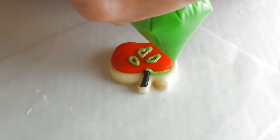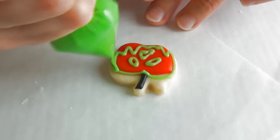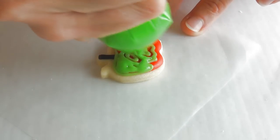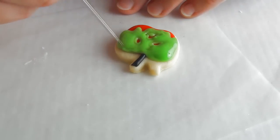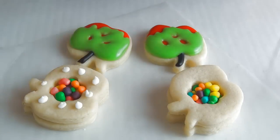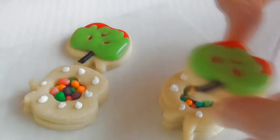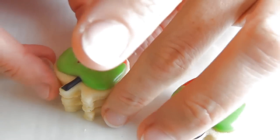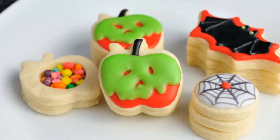Now we can outline and flood a portion of the cookie with green. Then apply a little bit of royal icing on the cookies and put the decorated cookie on top. Align it with the bottom, and there you have it — mini pinata apple poison cookies.